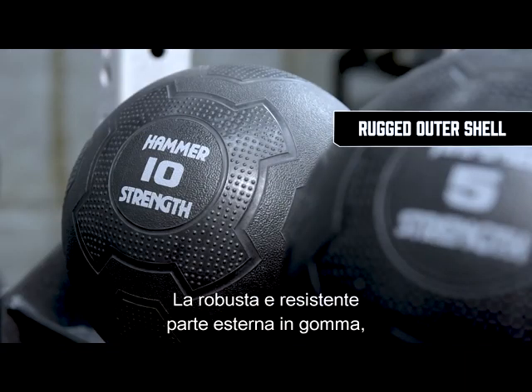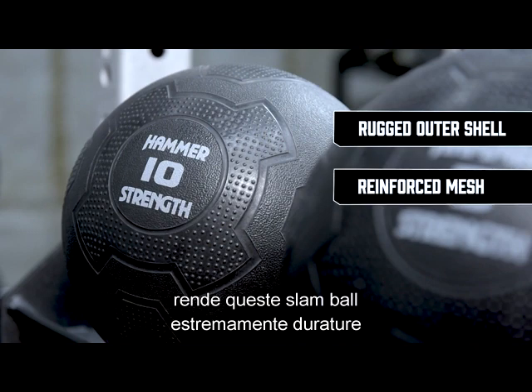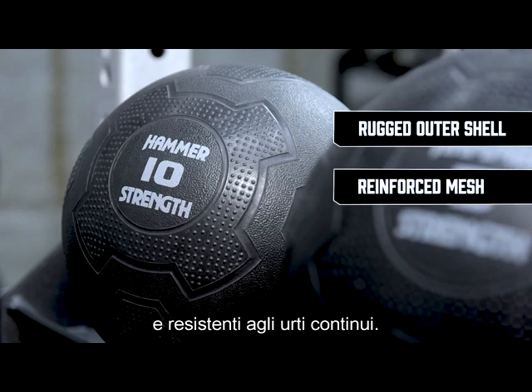The rugged and durable outer rubber shell, surrounded with reinforced mesh construction, makes these extremely durable and resistant to continuous impact.